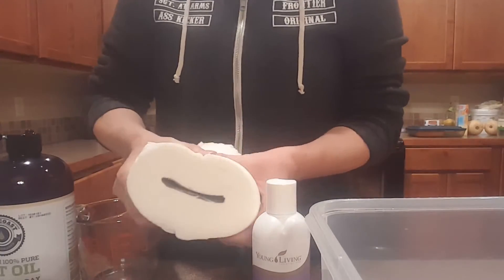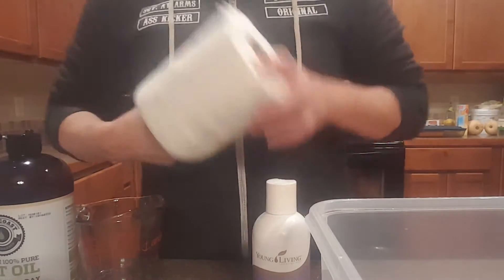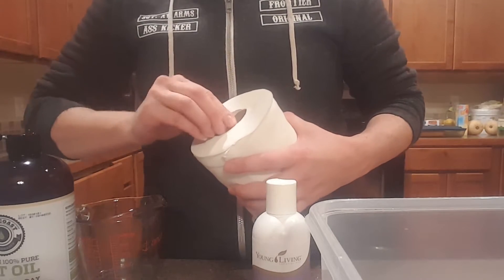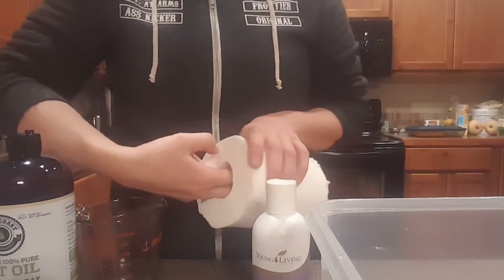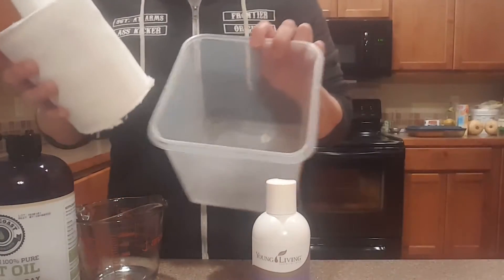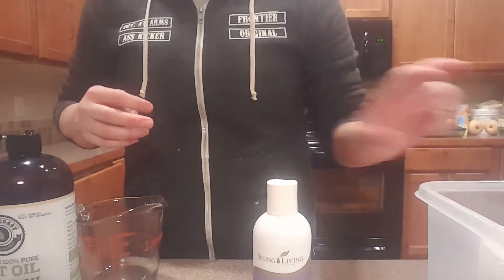The first thing I do is squeeze the paper towels together to loosen up that middle, get my fingers in there and loosen it up so I can pull that middle piece right out. Then I grab the center piece and put it in the container — I used to use glass, but taking that to daycare is not a good idea, so I use plastic. I set that aside for now.